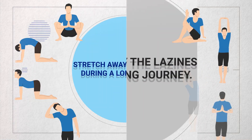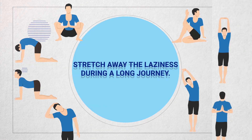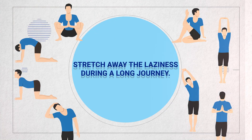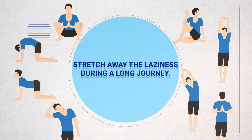Hi friends, hello Narantharu, welcome to Telugu Car Community. In this video, I will tell you about stretching tips for Truck and Commercial Vehicle Drivers. Because you have long distances, these stretching tips will make your journey a little bit easier.